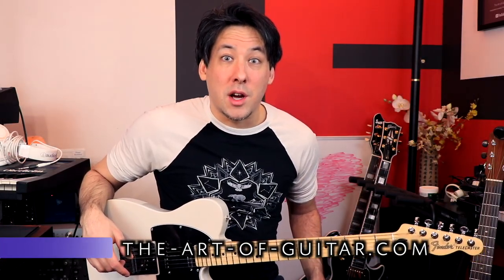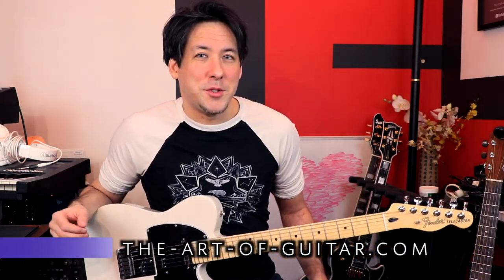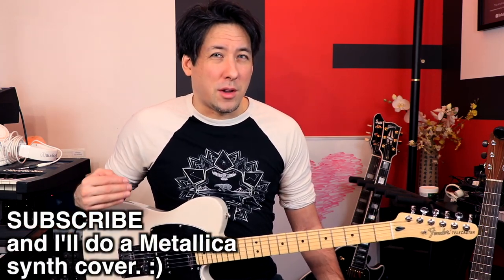What's up guys, Mike here from The Art of Guitar. Today with a public service announcement when it comes to keeping your back healthy when you're practicing for a long period of time.